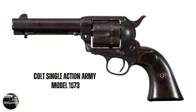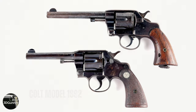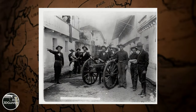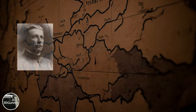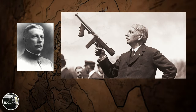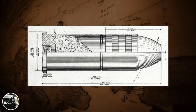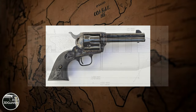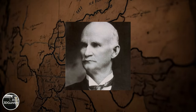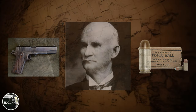After the US Army replaced the Colt Single Action Army revolver in .45 Colt with the Colt Model 1892 in .38 Long Colt, it was discovered during the Philippine-American War that the new .38 ammunition was not performing well. So in 1904, US Army officer John Thompson — who later invented the Thompson submachine gun — tested the effectiveness of various pistol and revolver calibers. He concluded that the caliber should have at least a diameter of .45 inches, like the .45 Colt used in the earlier revolvers. As a result, John Moses Browning designed the 1911 pistol and the .45 ACP cartridge, which became the winner of the US Army trials.